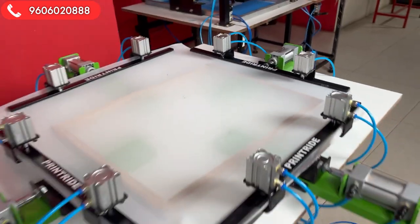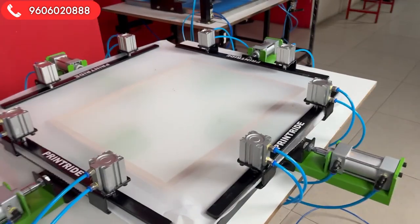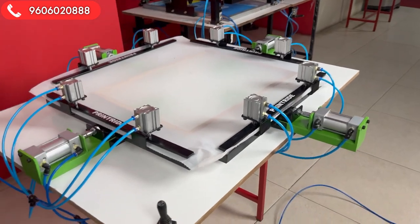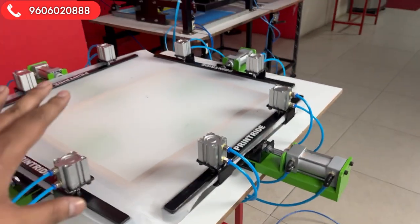This will reduce your pain like anything. With this machine you can easily do hundreds of screens per hour and it will reduce your pain by 200 percent. All the hassle of stretching with a clamp or manually taking care of everything is gone.